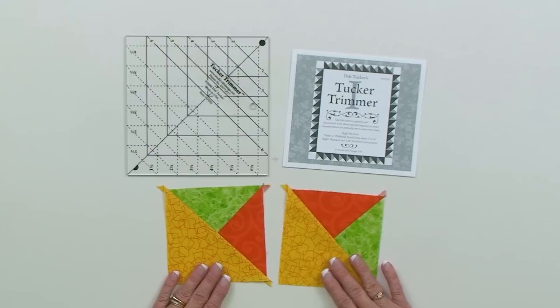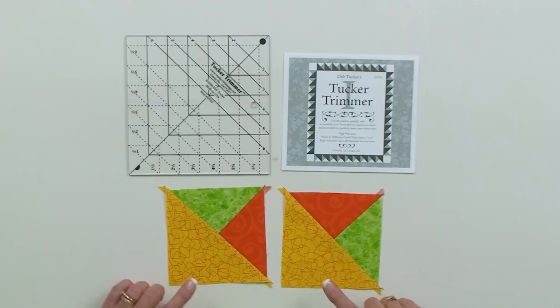This is a unit that's addressed with the Tucker Trimmer tool and the set of instructions. They're quick and easy to make, but there's something that happens when you follow the instructions as written. When you make these three triangle units, you actually end up with mirror images.